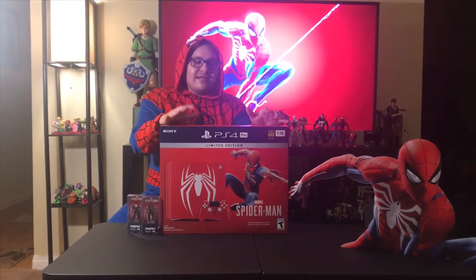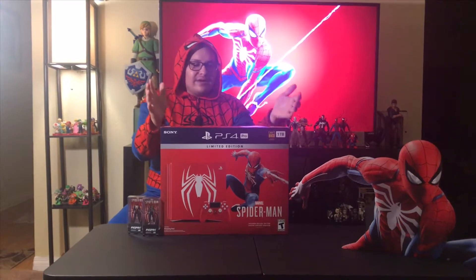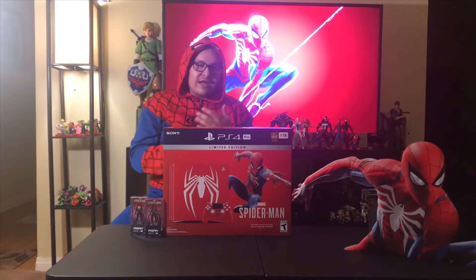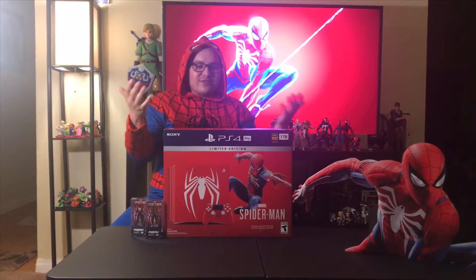Now, I know it's not wrestling related, and I know my channel is mainly wrestling, but as you guys know, I'm also a big gamer. I appreciate all of you who have suggested involving gaming here on the channel. So for all of you, my gamers here as well, big thumbs up to you guys, I hope you guys enjoy this video.